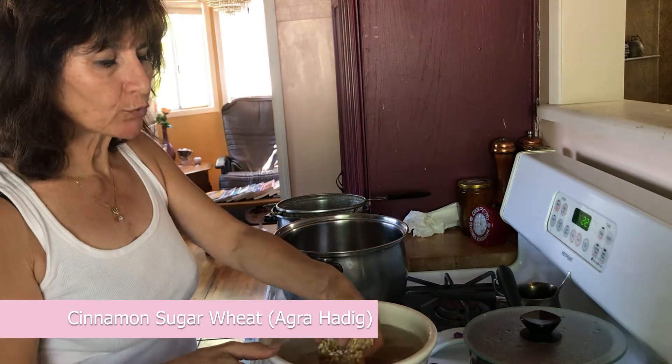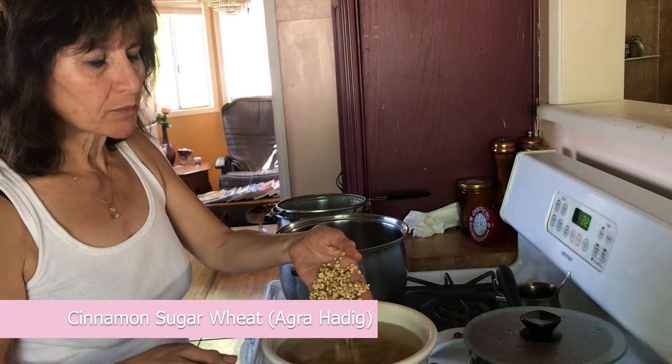Hello, my name is Ashley. Today I'm going to show you how to cook wheat — the kind of wheat that they make bread out of.